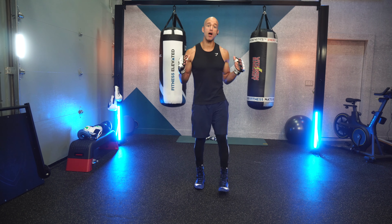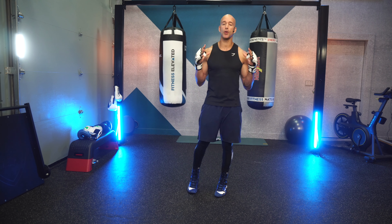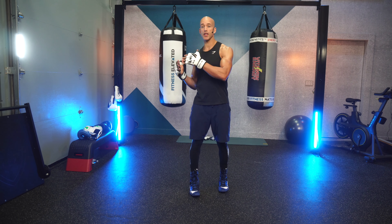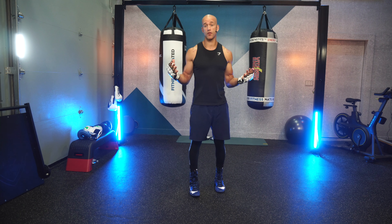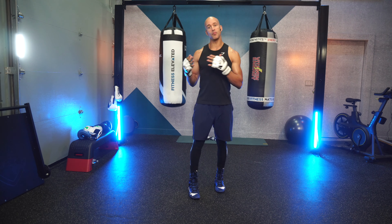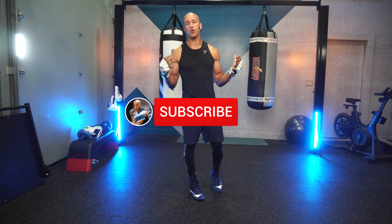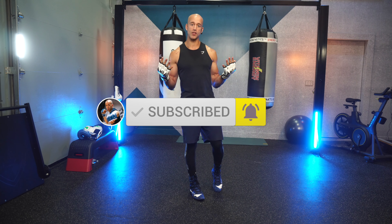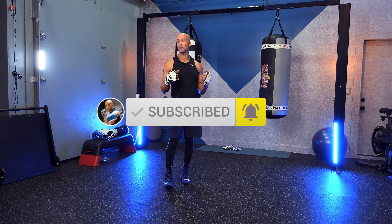And there you have it — 10 boxing combinations in 10 minutes. A perfect way to learn boxing combos. Before you do any other workout, do this session first and you'll see how fast you pick up boxing combinations in your longer sessions. Subscribe to this channel to get access to everything, and join as a member for premium content. See you warriors for the next video.